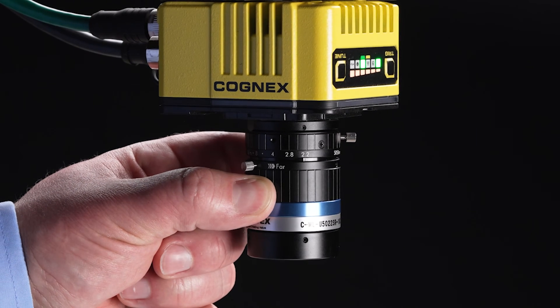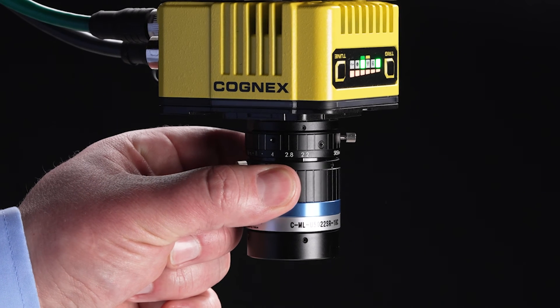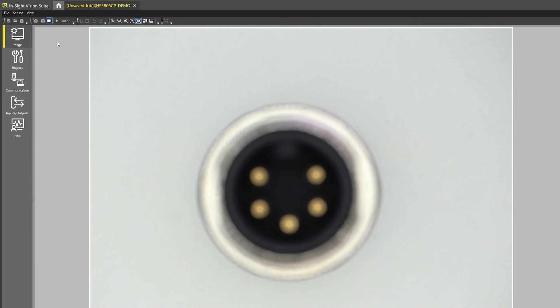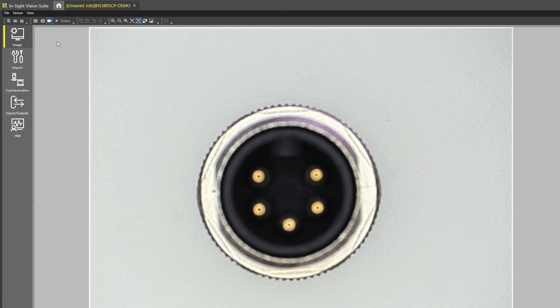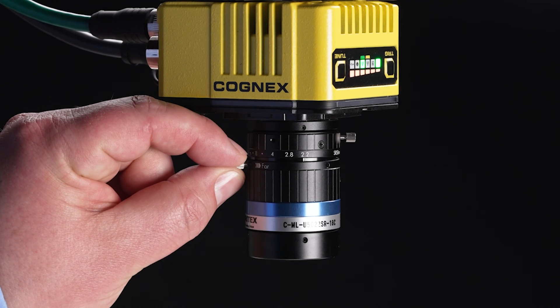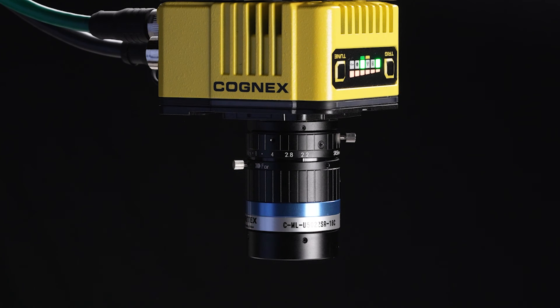You can also adjust the focus ring of the lens to ensure you have a sharp image. Once your lens settings have been adjusted, use the set screws to lock your settings on the lens. This will help to prevent accidental adjustments to the lens in the future.